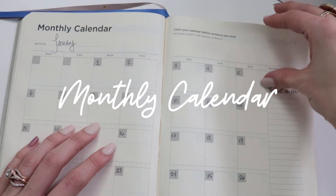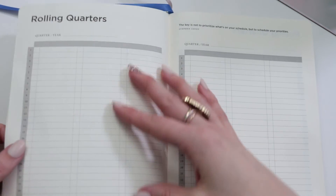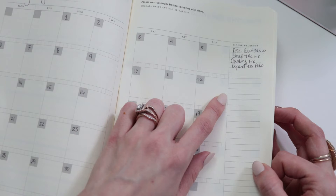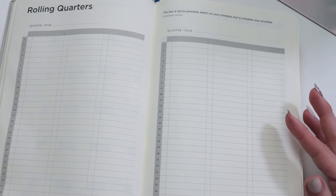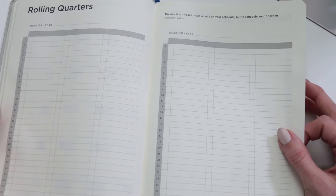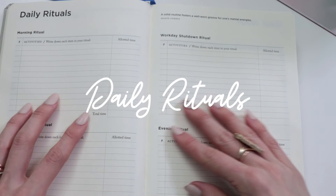Next we have our monthly calendar. Because the Full Focus Planner is set up in a quarterly format, you get to plan out your entire quarter at a glance — a calendar for January, February, and March, for example. I love that the planner gives you a space for major projects where you can jot down things you need to accomplish that month to drive you closer to your quarterly goal. The rolling quarter pages are really useful, especially if you like to see all your meetings, projects, and deadlines across the quarter in advance.